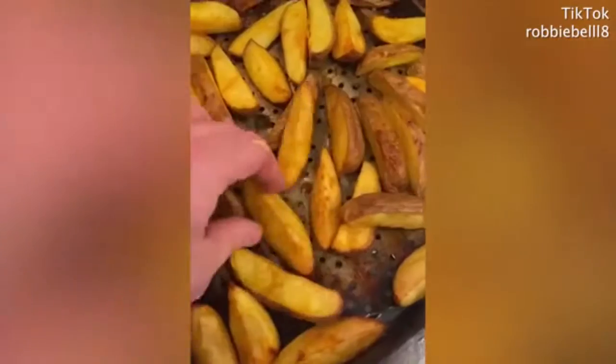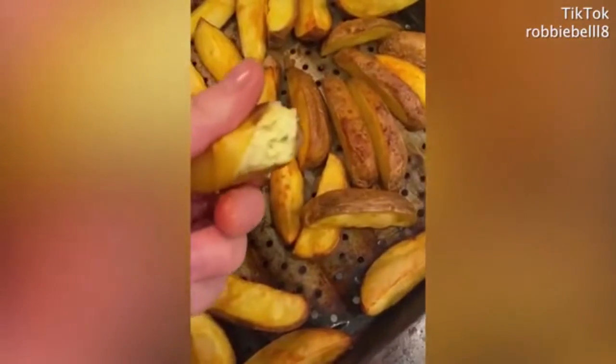Give them a toss. Season with salt and whatever spices you want — I'm using smoked paprika. Put them on a baking tray at about 160 degrees for 25 minutes, and there you go: homemade chips.